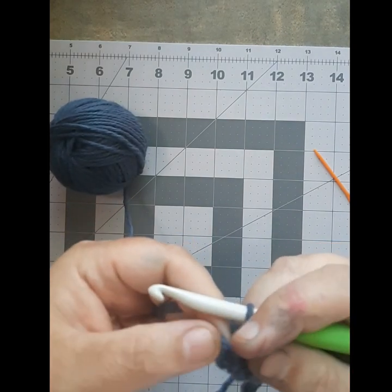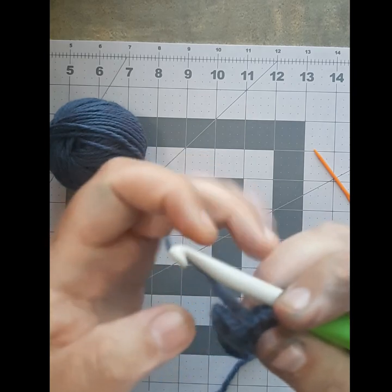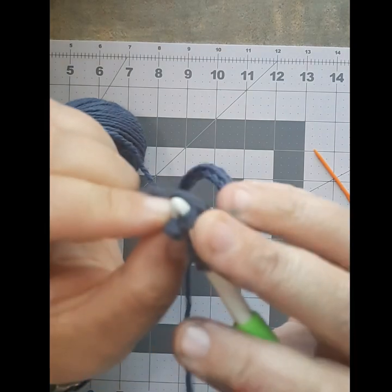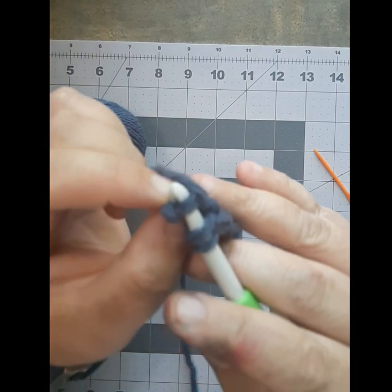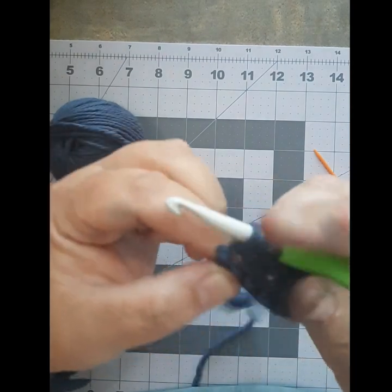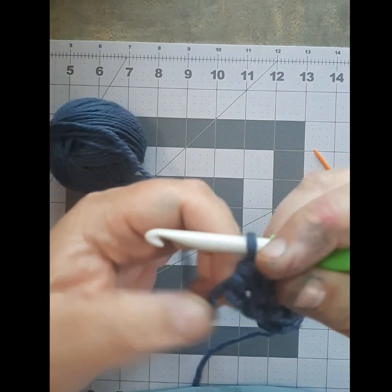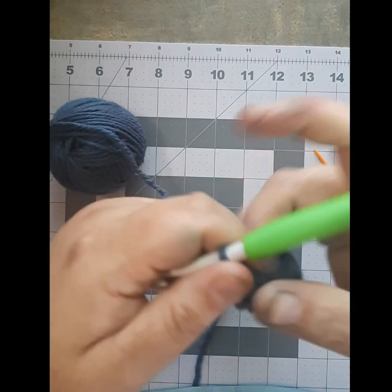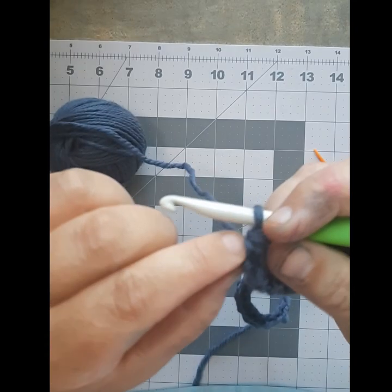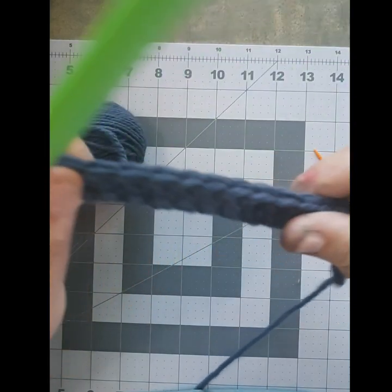All right, here we are — we're at the end of the row. You're going to see this weird little bump here — that is where you chained up. That piece sticking out on the end is not a stitch, but this piece right here is a stitch. That's your last stitch on this row, so make sure you get it. Yarn over, pull through, catch three, yarn over again and pull through. That little bump kind of just blends right in with the rest of your stitches. It might stick out the first few times because your tension will be a little weird until you find your rhythm — but if you wash it or block it, it evens out.